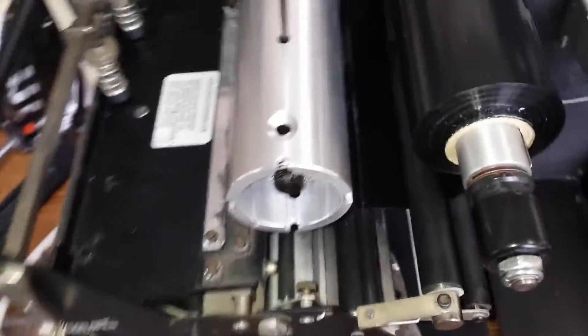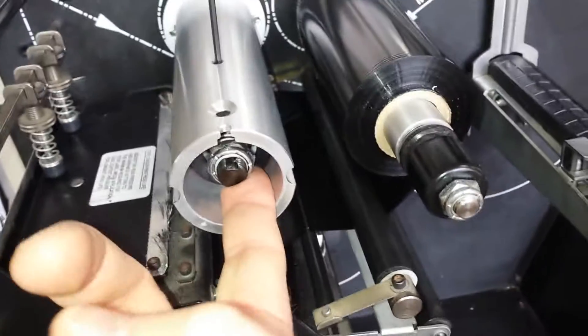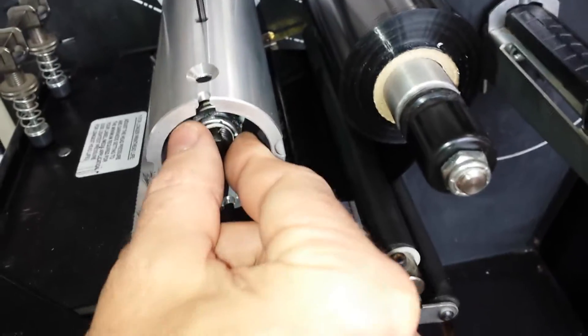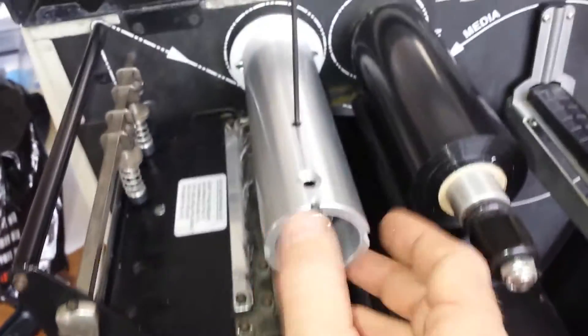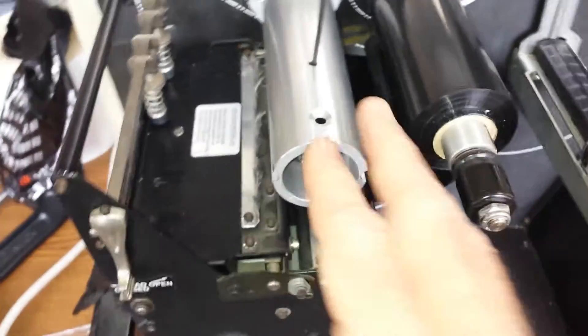Basically what you're doing is tightening a clutch inside here that's got a spring on the other side. You just want to tighten that nut maybe a quarter of a turn — that's usually enough to give you a little bit more tension on the pull-up side.